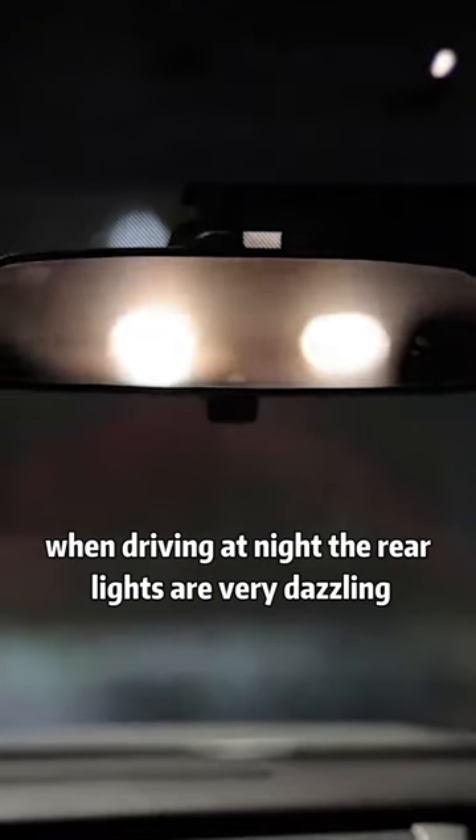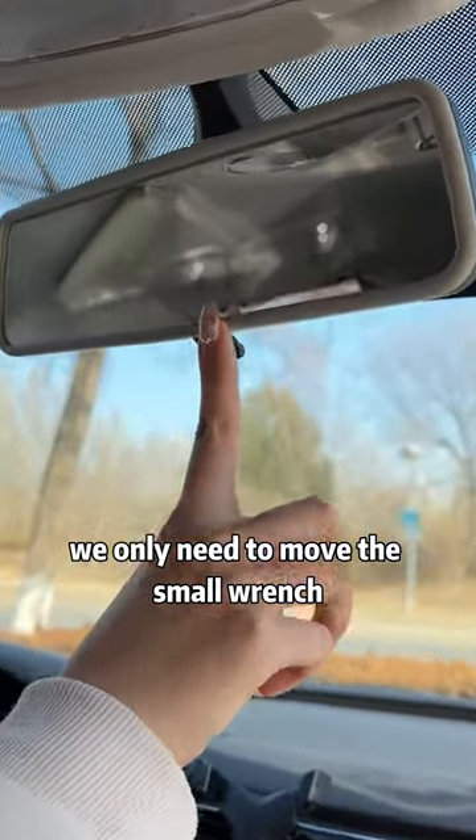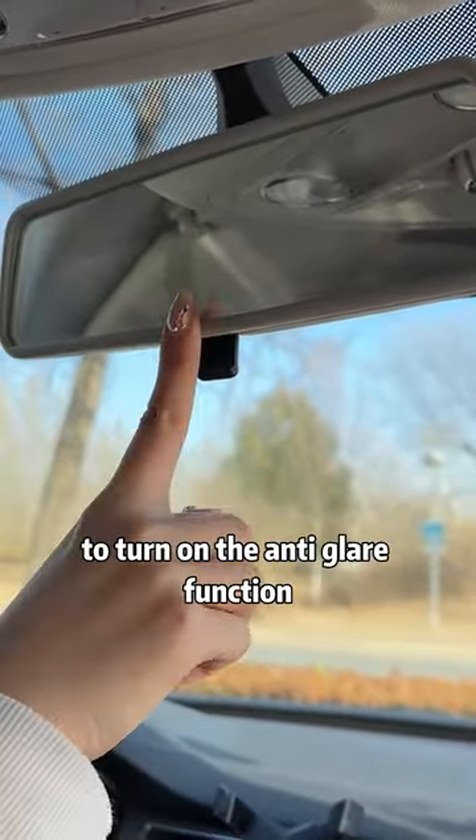When driving at night, the rear lights are very dazzling. We only need to move the small lever under the rear view mirror to turn on the anti-glare function.